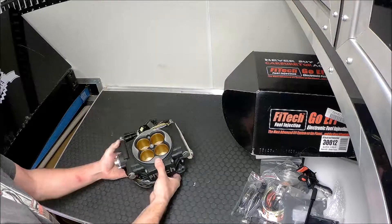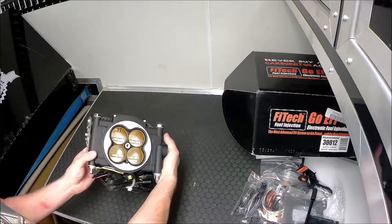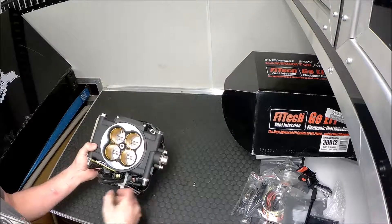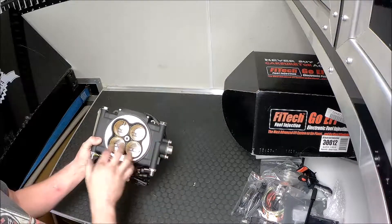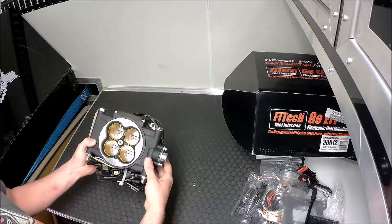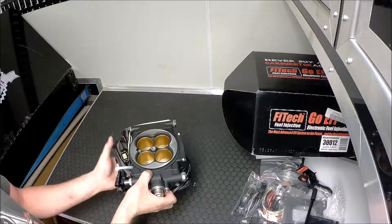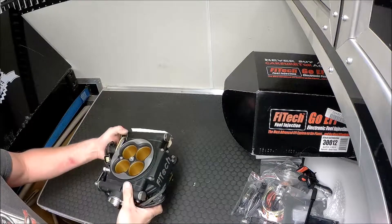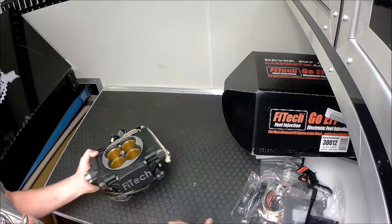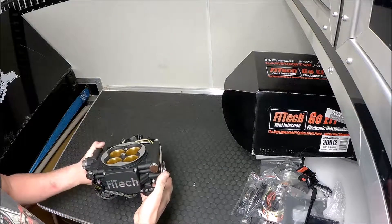Anyway, this is the 1,200 horsepower version. It has four bores and the throttle blades inside. It's supposed to be all self-contained — they have pretty much every sensor in here except for two external sensors, which are the O2 sensor and the coolant temp sensor. And that's pretty much it.